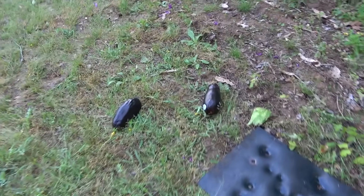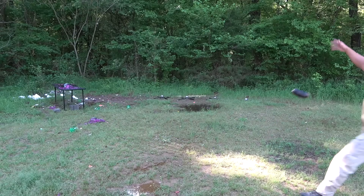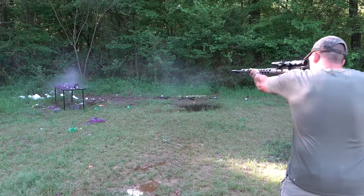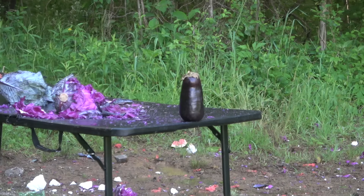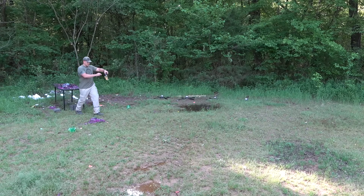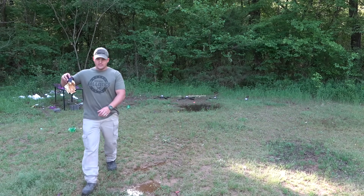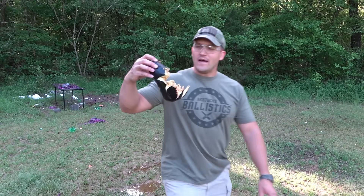Is that an eggplant? How did this get out here — nobody likes eggplant. That's gross. These eggplants don't normally react very well, but not when you hit it with a 4570 Auto — there's a hole and there's a whole lot of damage.